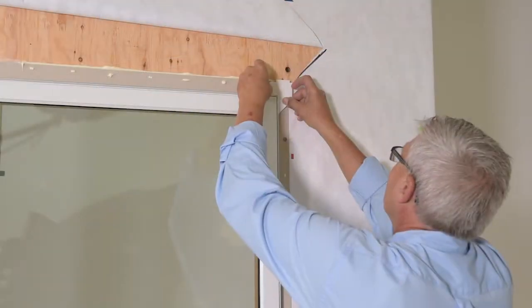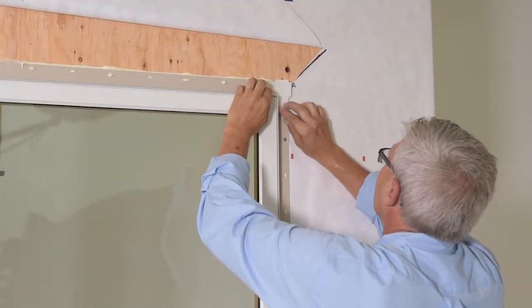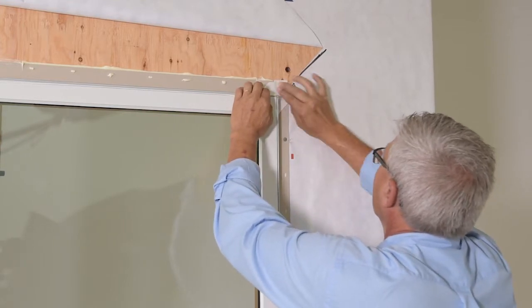Apply nail fin corner gaskets to each corner of the nail fin. Follow the instructions sent with the gaskets.